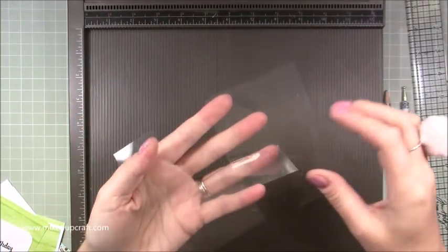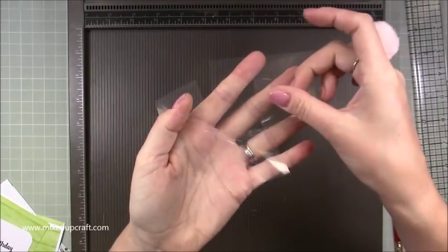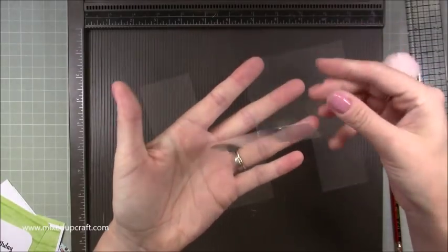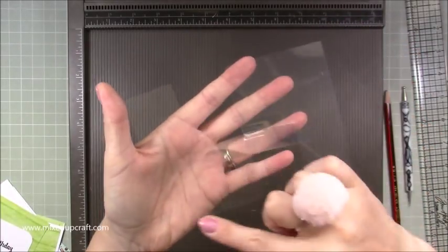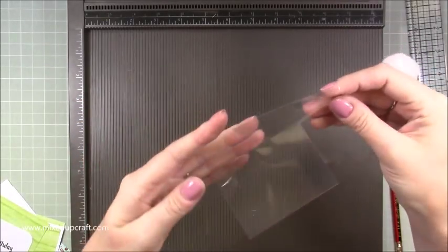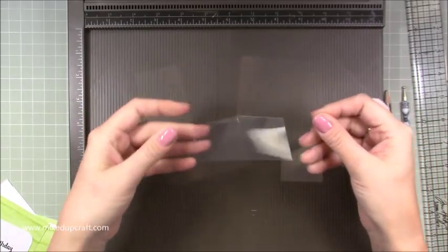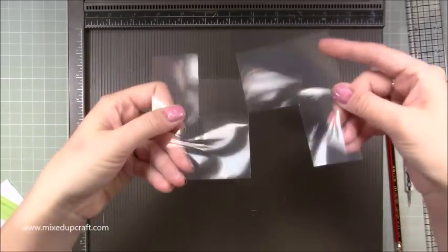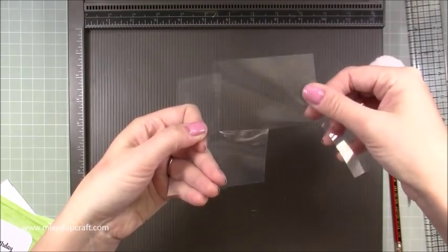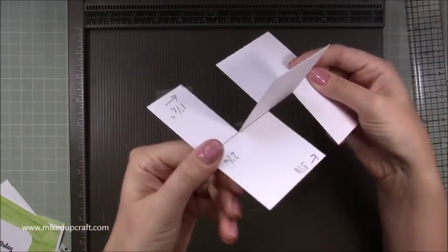So now you should have this piece of acetate with the middle piece just popping up — that's the impossible card magic. People looking at that will be like, 'how have you done that? That's one piece of card!' Even my husband was amazed by it. So that is your base — the acetate should be flapping at the top just like that.